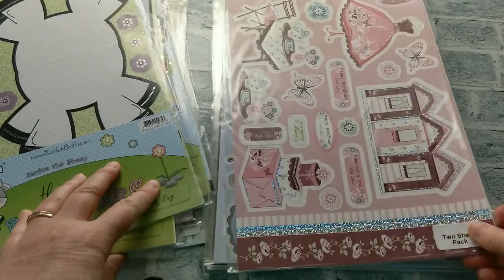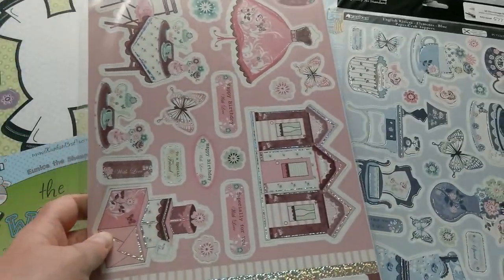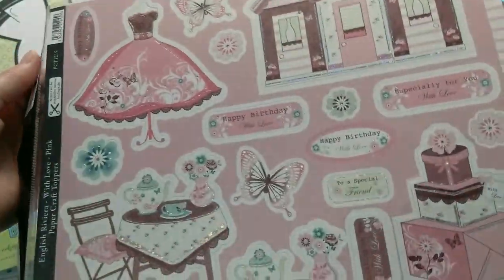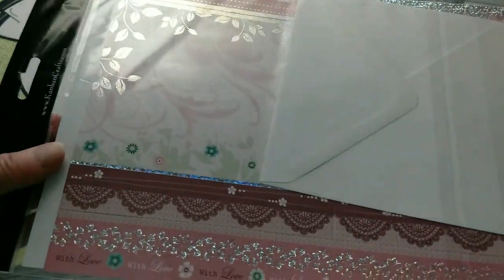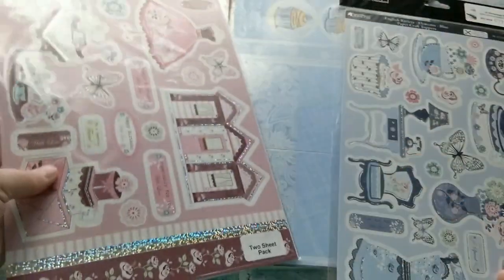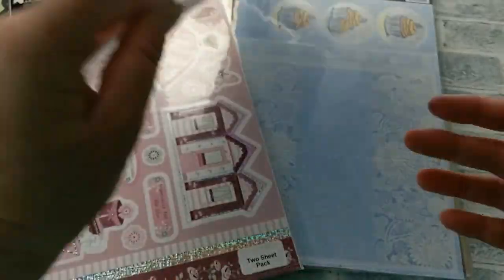Then I have the English Riviera in two different colors. There is the one in pink and it has all these die cut embellishments, and also a piece of background paper beautifully foiled with an envelope. Same here — beautifully foiled with an envelope.